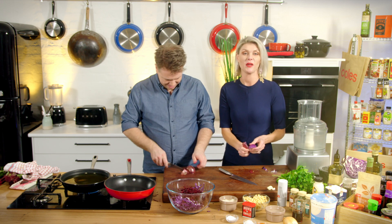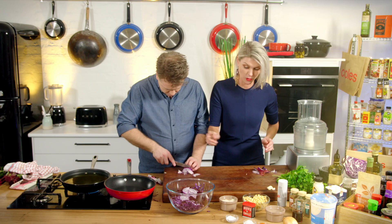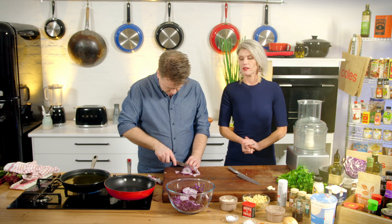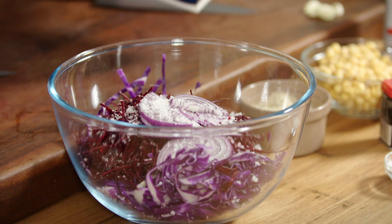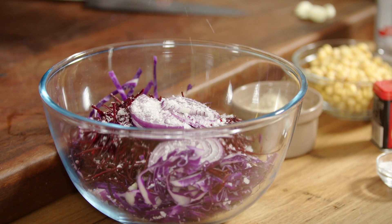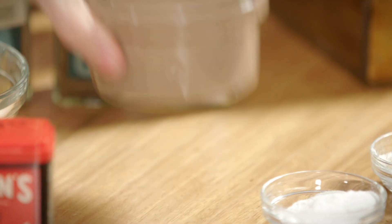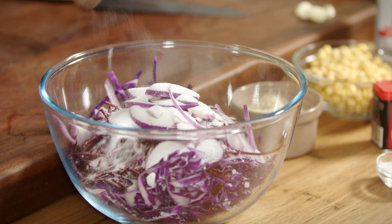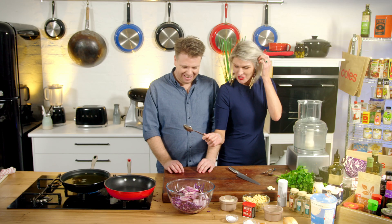We're going to do this first because the pickle, obviously, the longer it sits the better it will get. And pickling them takes that raw edge off - I wouldn't generally eat a big chunk of raw beetroot or onion. To get the pickling process going, sea salt. And we're going to drain this, so don't be freaked out by how much salt and sugar is going in. Equal parts sugar and vinegar, and I've got some red wine vinegar here.